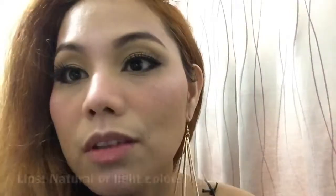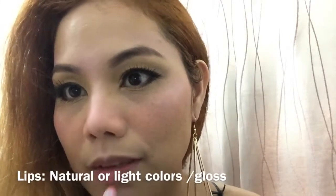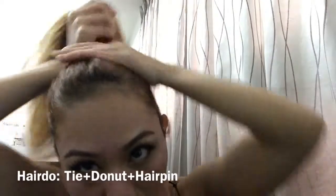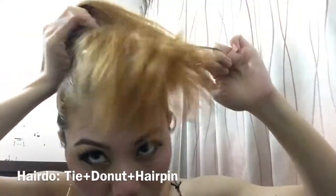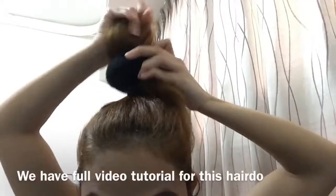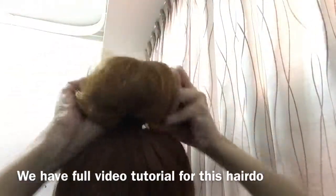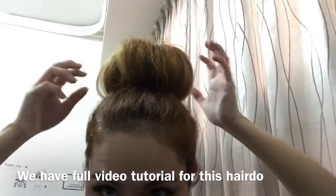You have to use an almost natural color lipstick — almost the same color as your lips. Brush it up right here at the top, then the middle, then the tip, and then you have to pull it downwards. Just like that.